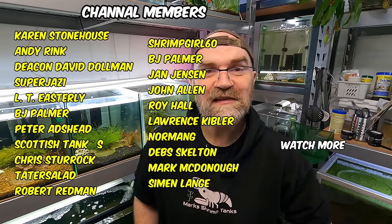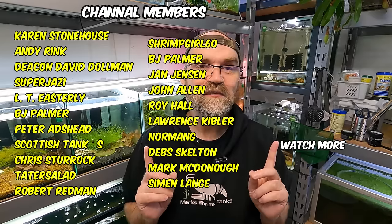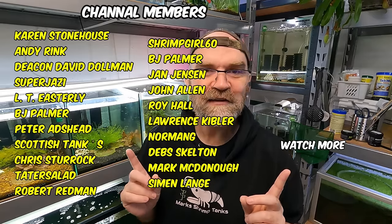Let's have a little list of our channel members here that support me through all these crazy shrimp shenanigans. If you've enjoyed today's video, please leave a like and subscribe. Maybe watch another one - I'll see you in the next one.